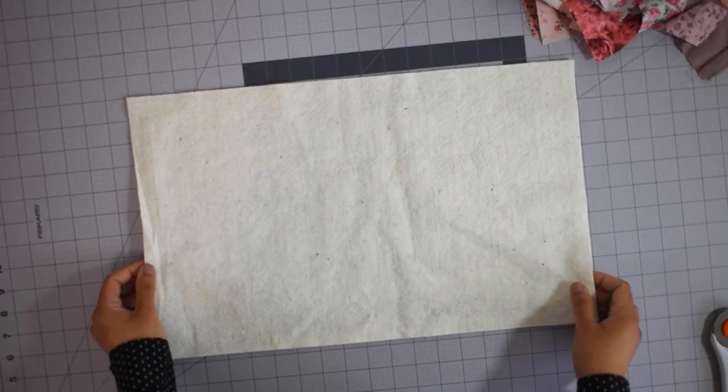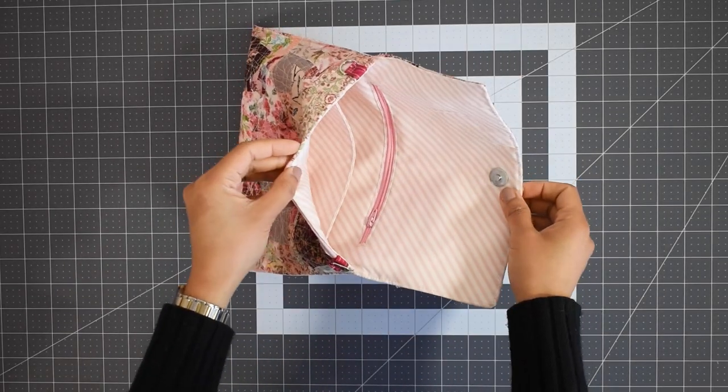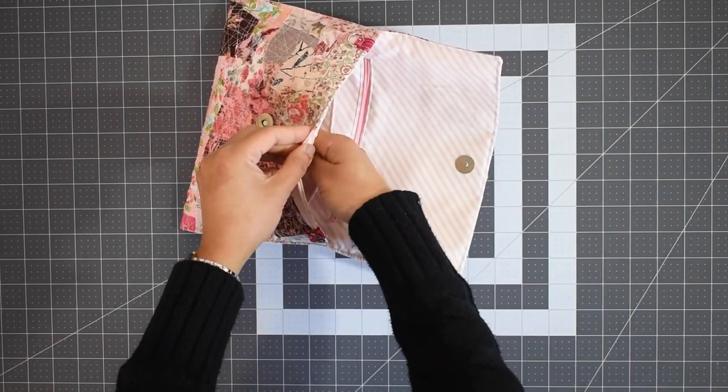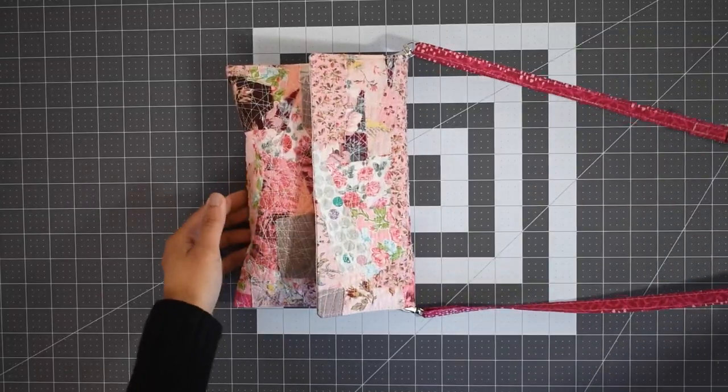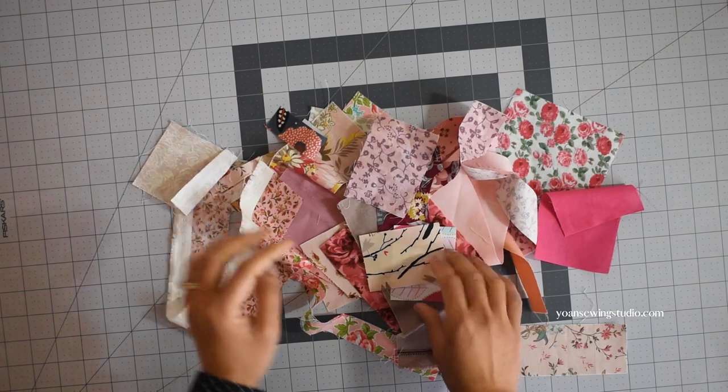Hi, this is Yawan and welcome to a new episode. Today we're going to make this collage clutch bag. I'm going to show you how to create this collage patchwork technique using fabric scraps, a little bit of batting, and lots of thread. The bag is quite functional — the finished measurements are about nine and a half by six and a half inches with a zipper pocket, a slip pocket in the interior, and an optional crossbody strap. Download the pattern at yonsewingstudio.com — the link is in the description box below. Please enjoy this tutorial and let's get started.